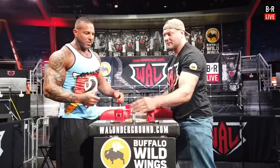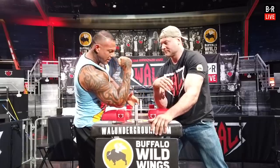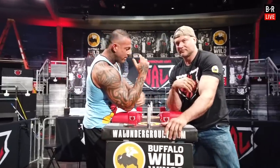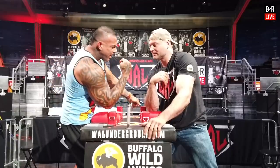You want to hug the table — you want to be as close as you can to the table. You want to keep your arm and elbow tight and use your lat. Always stay tight in your arm wrestling. You never want to be extended. The more extended you are, the less power you're going to have. You always want to stay in tight.